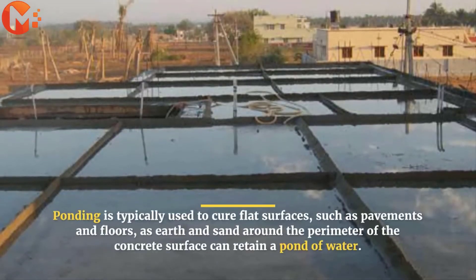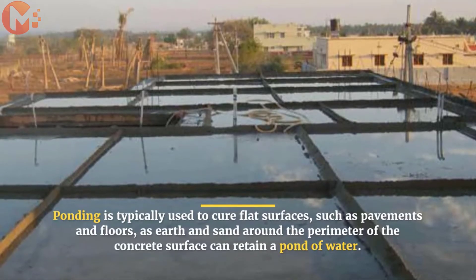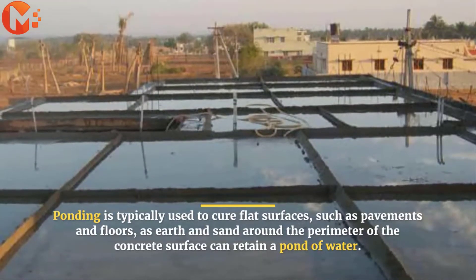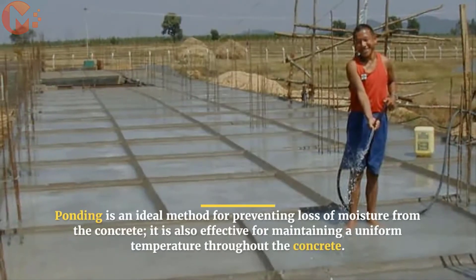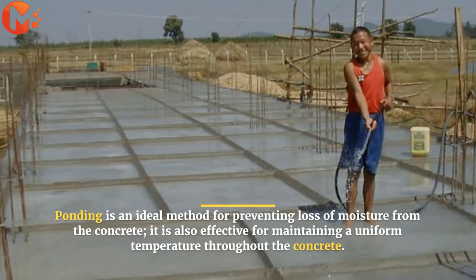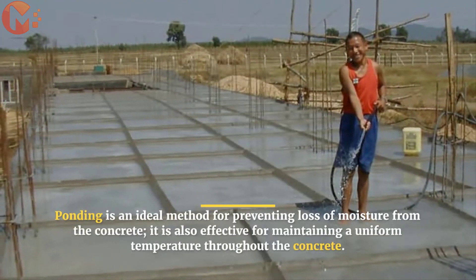Ponding is typically used to cure flat surfaces, such as pavements and floors, as earth and sand around the perimeter of the concrete surface can retain a pond of water. Ponding is an ideal method for preventing loss of moisture from the concrete. It is also effective for maintaining a uniform temperature throughout the concrete.